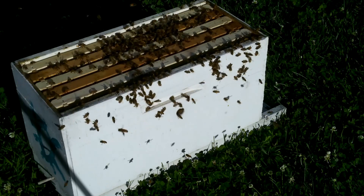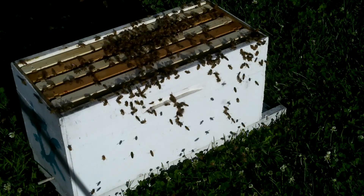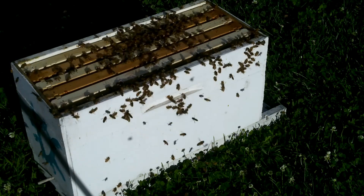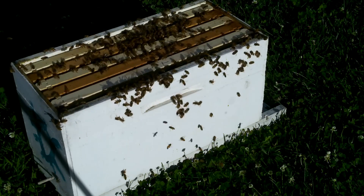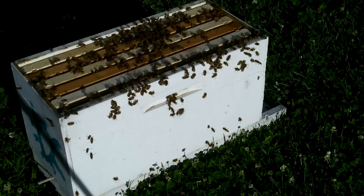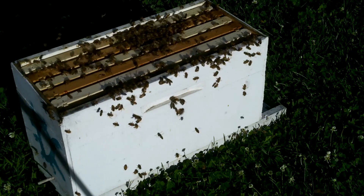If you like the videos, hit the subscribe button and the bell next to it so you get notified when we make more videos. The part I wanted to show is calling them down with that tool. I just didn't squirt them down with sugar water before I left. It was a mating swarm — it wasn't coming out of a box. Hopefully she got back and found her hive and she's all right. These girls here have got enough bees to try to make them a queen. Thanks for watching.